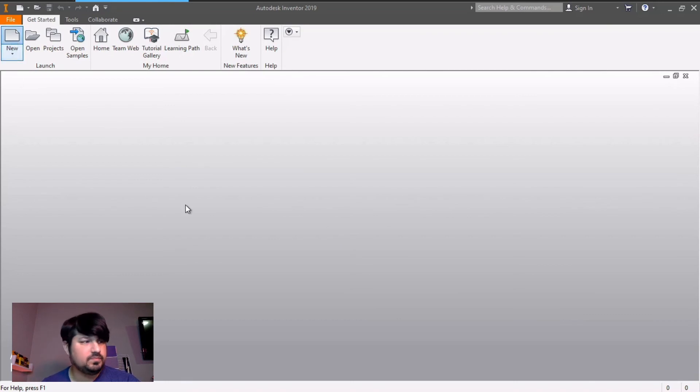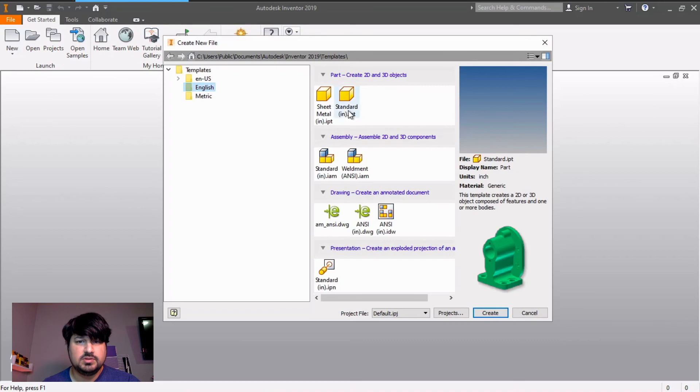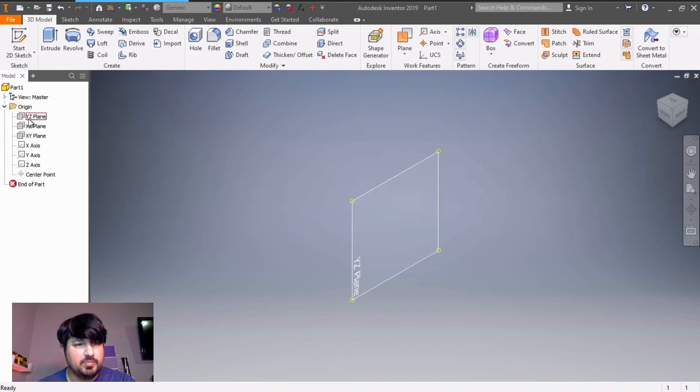Click on new. This one's in inches, so go to English standard inches part, create. It's important that you look at your view cube and make sure that you are looking at front view. I'm going to start with the base, and the base is going to be on the XZ plane.